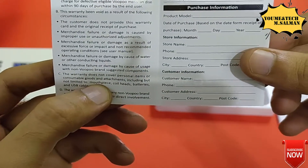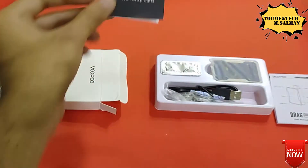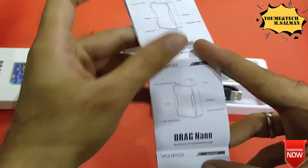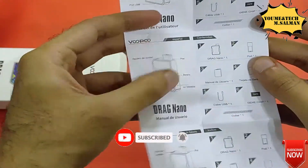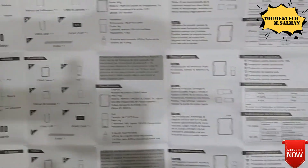Distribution is based in California, Made in China. So the warranty card is the first item. This is the user manual. You can see how to set up this pod, step by step, each and everything is covered in the user manual.